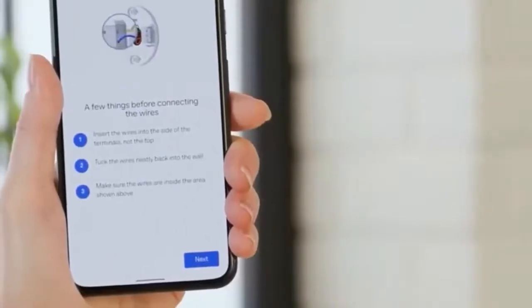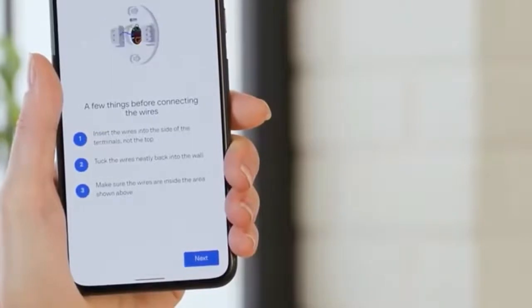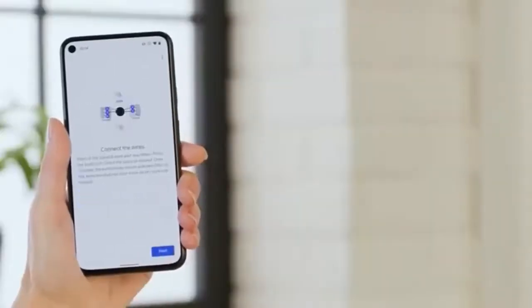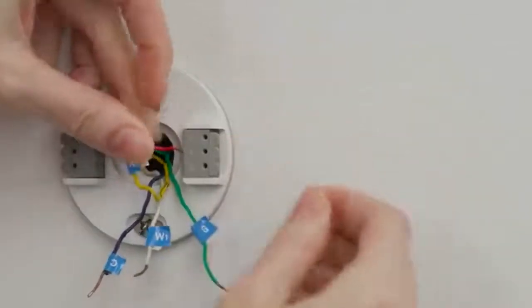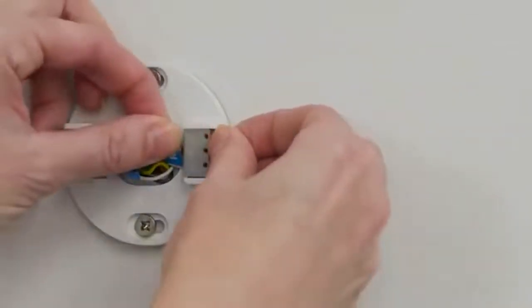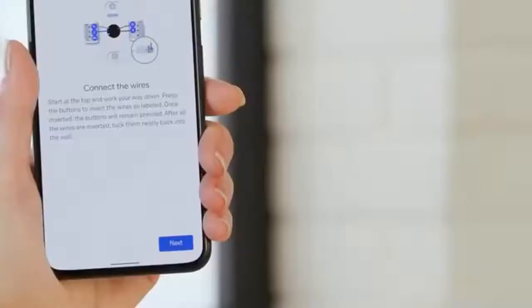Now take note of the directions the next screen gives you before tapping Next. Connect the wires following the labels you already put on and tap Next.